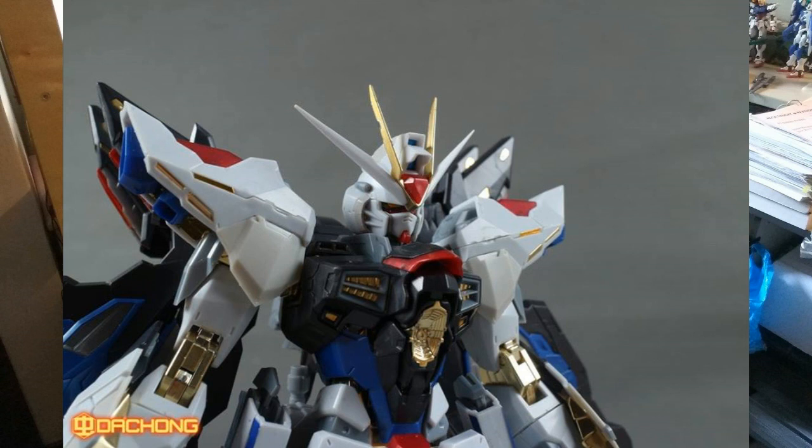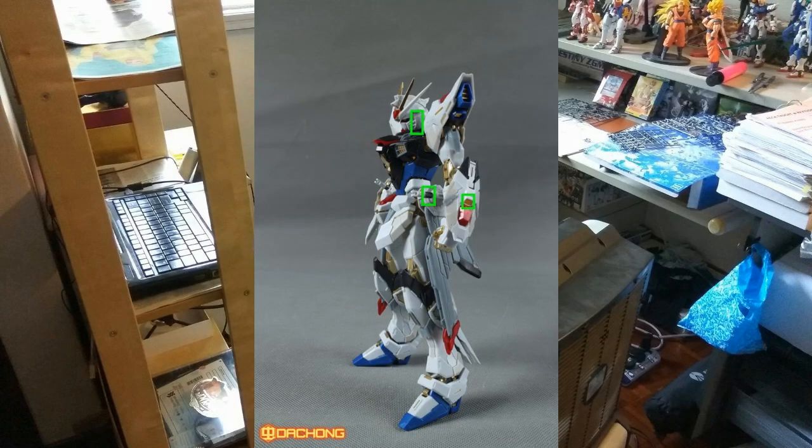Looking at the kit, Tapan's Strike Freedom looks quite good in terms of detail. The red piece securing the V-fins appears to be transparent red, which is a nice touch. The gold color looks very shiny. One concern: the gold color parts are not under-gated, so when you cut them off the runner it might be a bit problematic for paint marks.